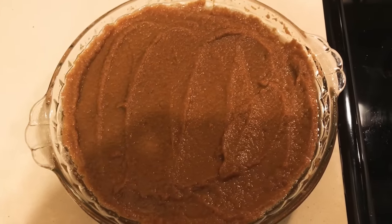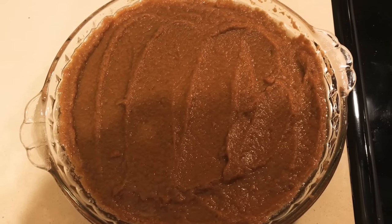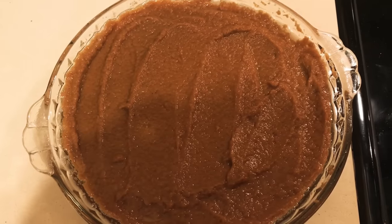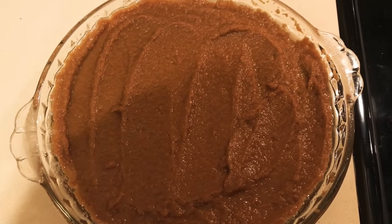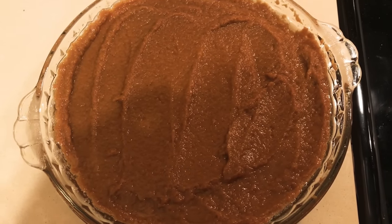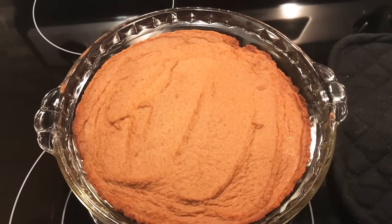Your pie should look like this. This was originally a Weight Watchers recipe but I switched it up a little bit. Now we're going to bake it for 15 minutes at 400 degrees, then turn the oven down to 375 and bake for 35 to 40 minutes.